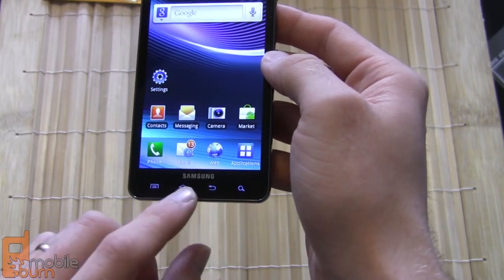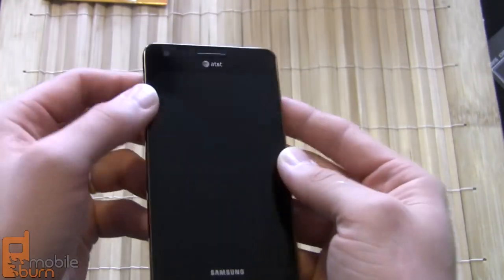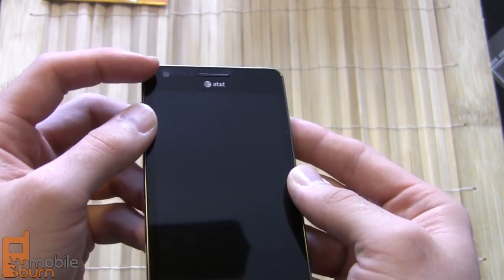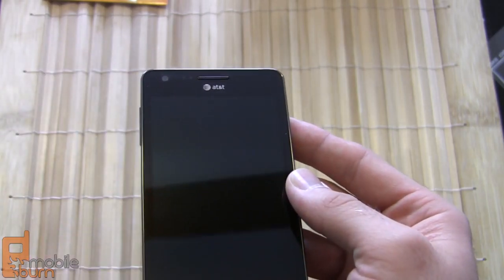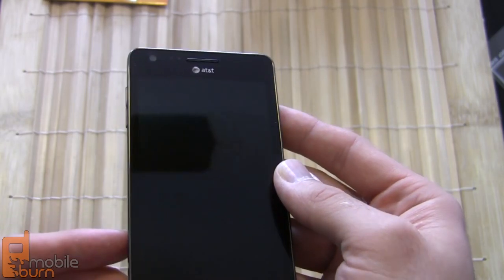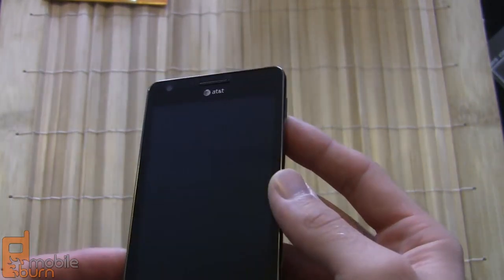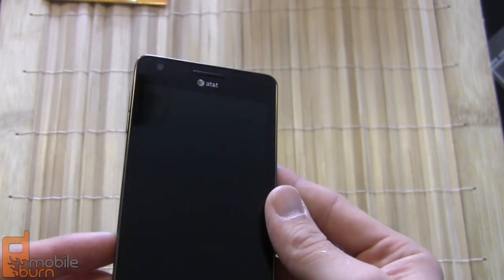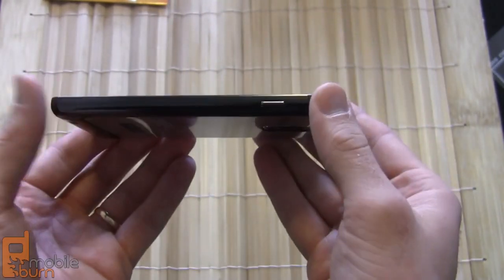Down at the bottom you've got four capacitive touch buttons: menu, home, back, and search. Up top you've got a 1.3-megapixel front-facing camera, your earpiece, and some proximity and light sensors. As with most Samsung phones, this does not have any sort of indicator or notification light, unfortunately.